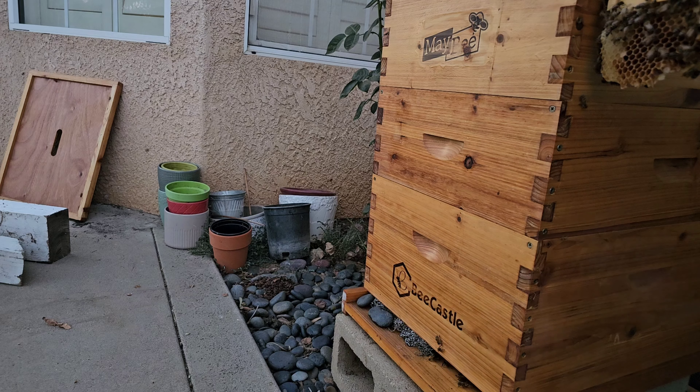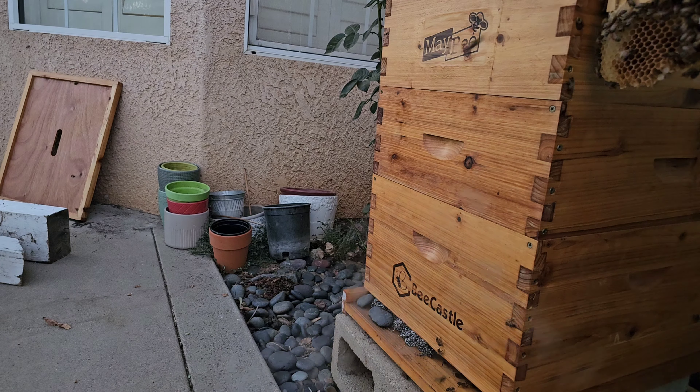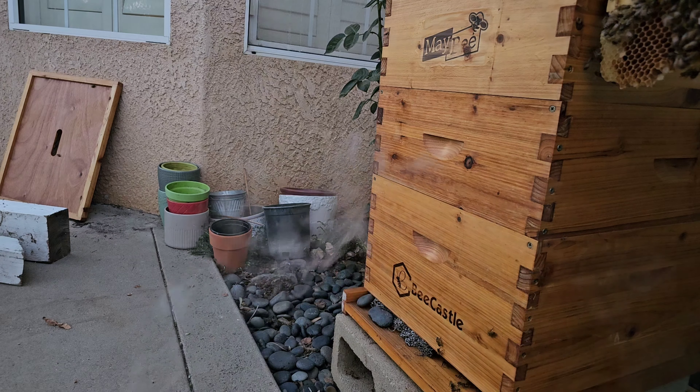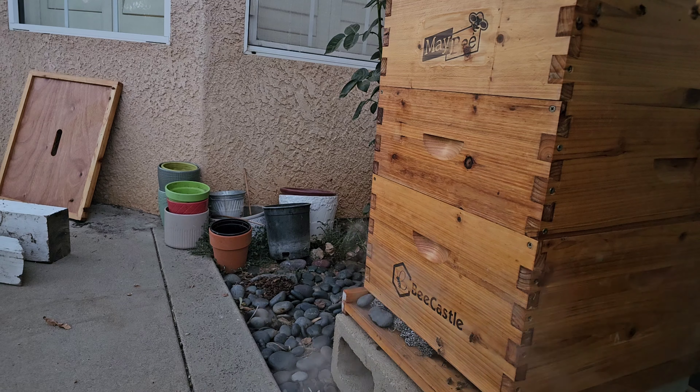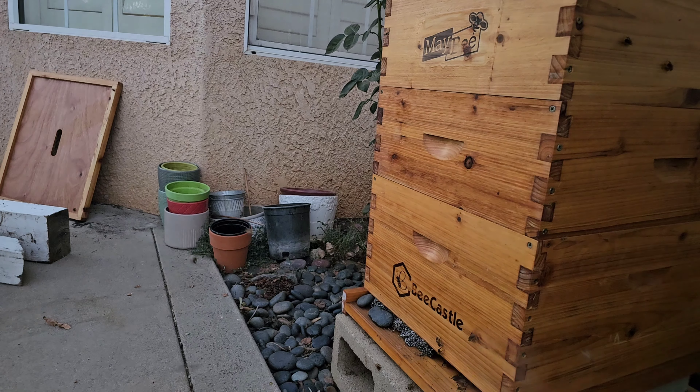They're doing pretty good. I think they were full — especially Hive 3 was completely full. This hive had a little bit more room, but I gave them more room and we're probably going to need to extract in maybe two months or so.